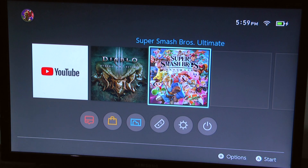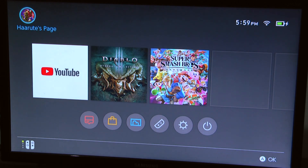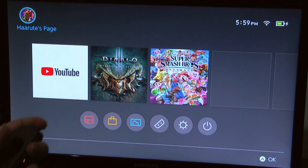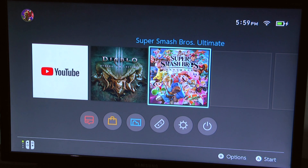Everything's plugged in now. I'm gonna take the Joy-cons off — there we go, they're both off. I've got the Joy-cons and here is the Joy-con grip. Let's slot them in. Okay, they're slotted now. Let's try and go play Smash.